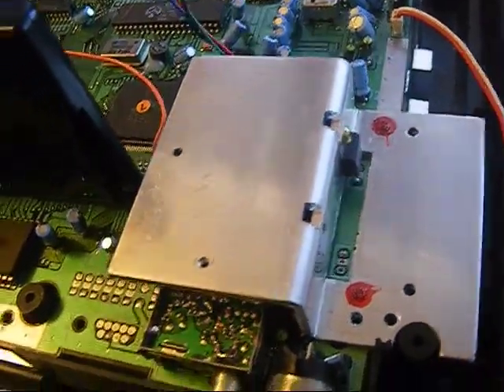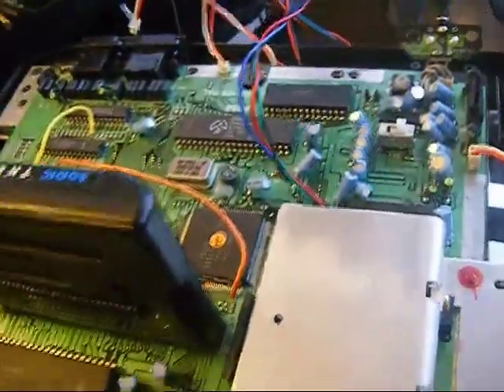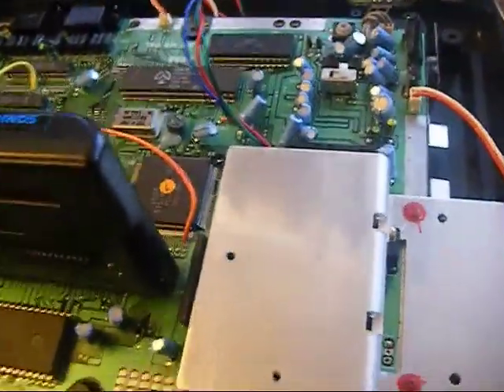Anyway, what I'll do is go out and get some glue so I can get all of these bits here and put it all back together. And then I've got myself a second Mega Drive that's been smodded. And that's it!